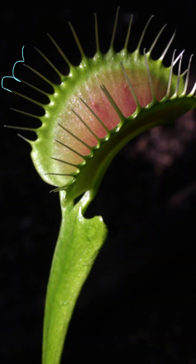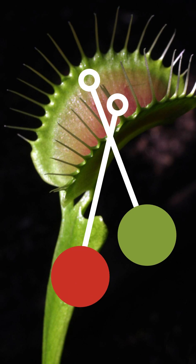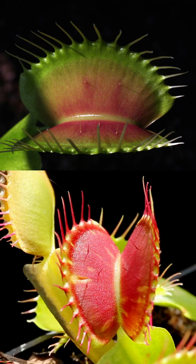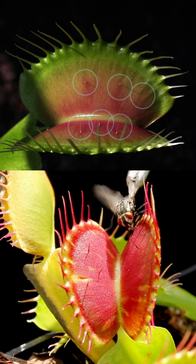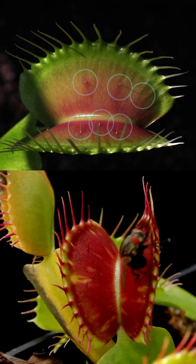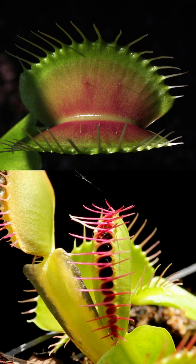This leaf forms a trap with teeth along the edges. The leaves have a green color with red internal coloration, commonly occurring. Outside of using photosynthesis, this carnivorous plant utilizes a trap to catch invertebrates. Along the inside of the lobed leaves are six hairs. When an insect walks along the hairs, it triggers the plant to snap shut with the teeth edges interlocking.